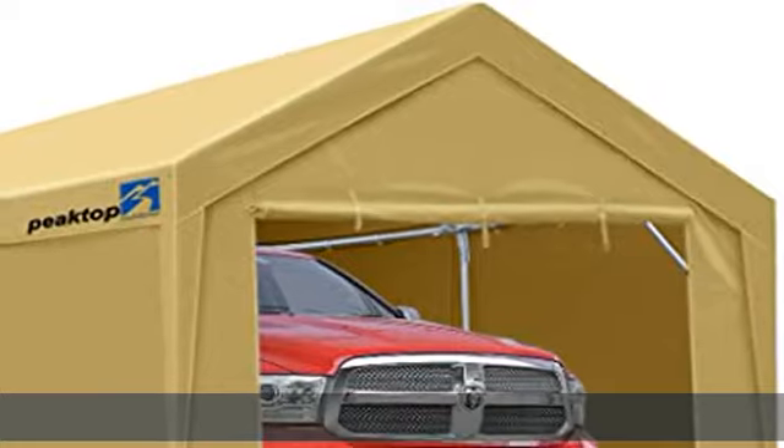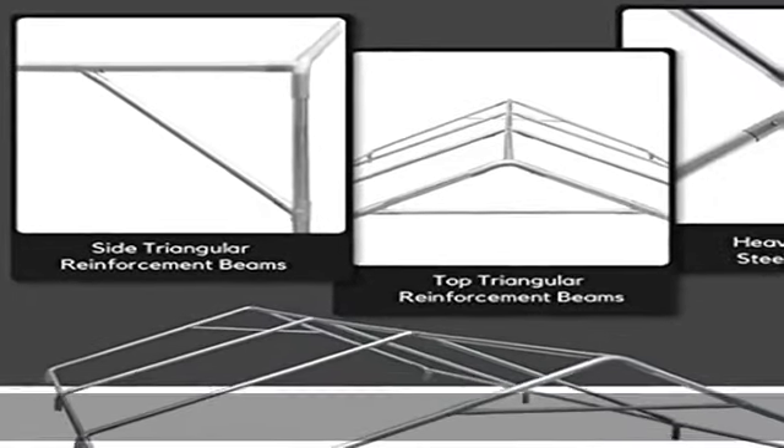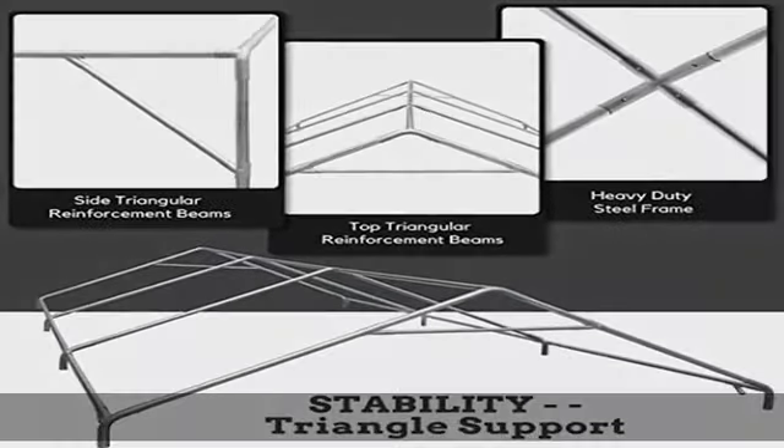Galvanizing process protects steel pipe surface from chipping, peeling, rust and corrosion. Durable anti-UV fabric: extra-thick 180g polyethylene fabric, durable anti-UV, waterproof, tear-resistant cover. Can provide your vehicle's maximum weather damage protection against harmful UV.